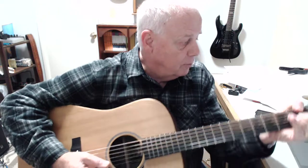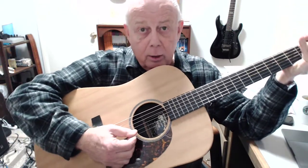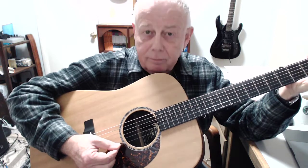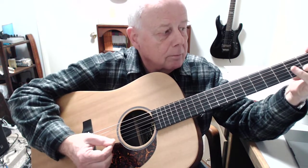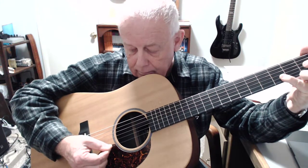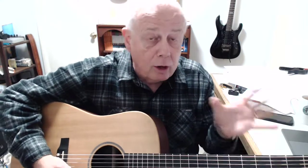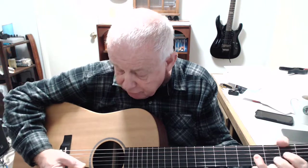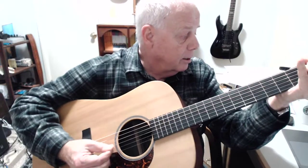As we went up the strings to the second string, he introduced a new concept — this pick rest — where once you pick, you're not picking out like that. You're picking down and then letting the pick rest on the string below there. Not going through, but just resting. We'll do that on all of the other strings. We'll pick the note and then let the pick rest on the string below it.